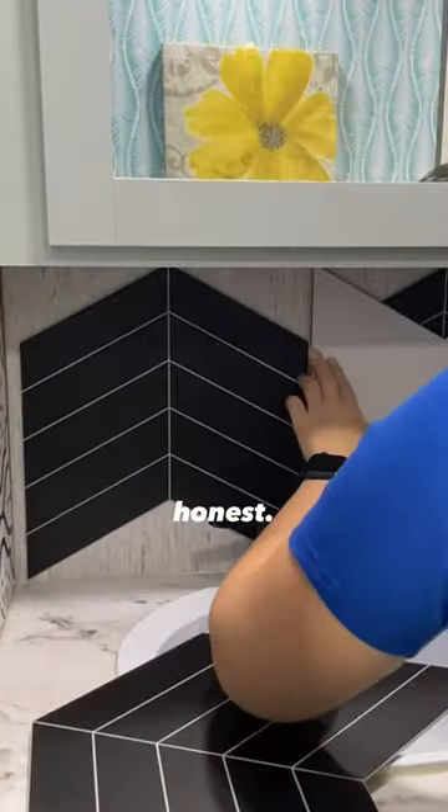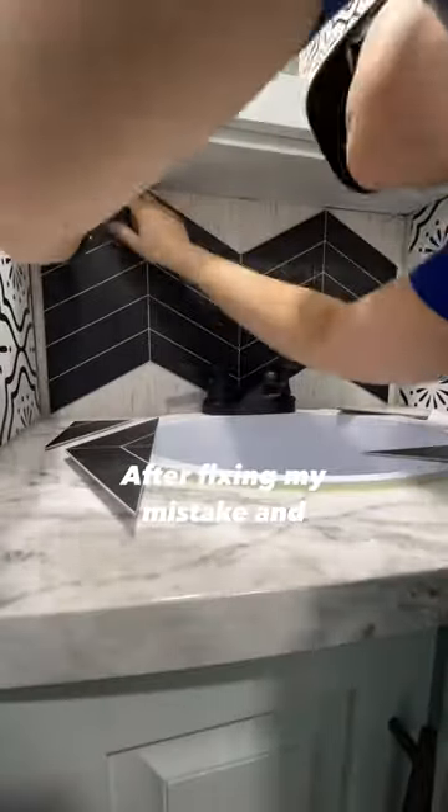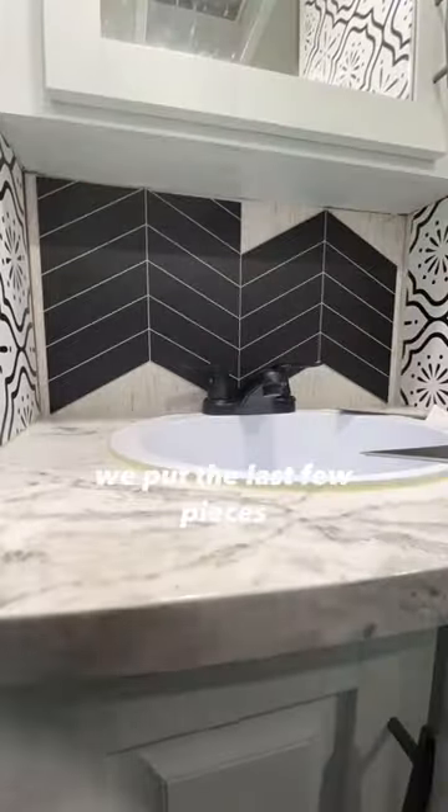Full disclosure, just like every other project, I was kind of just winging it. I marked the cuts a little too big, but after fixing my mistakes and getting them all cut right, we put the last few pieces up.